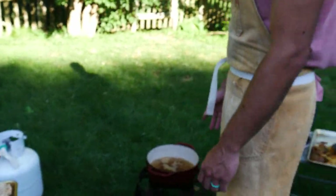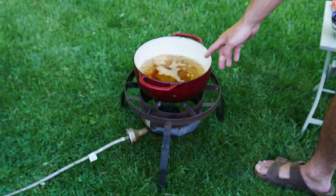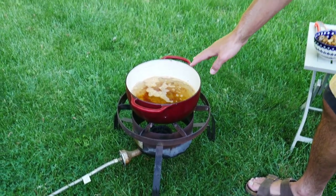And if you look here, this is a pot of hot oil. Now I know that this is at about 360 or so. I just turned it off because it gets super loud. I'm about to turn it back on.